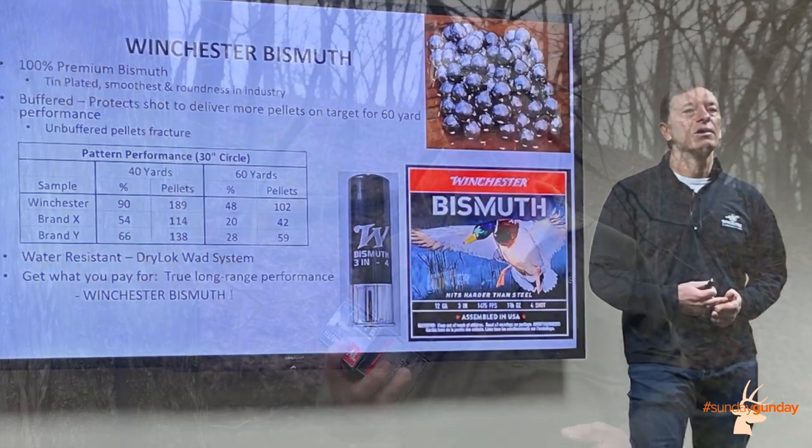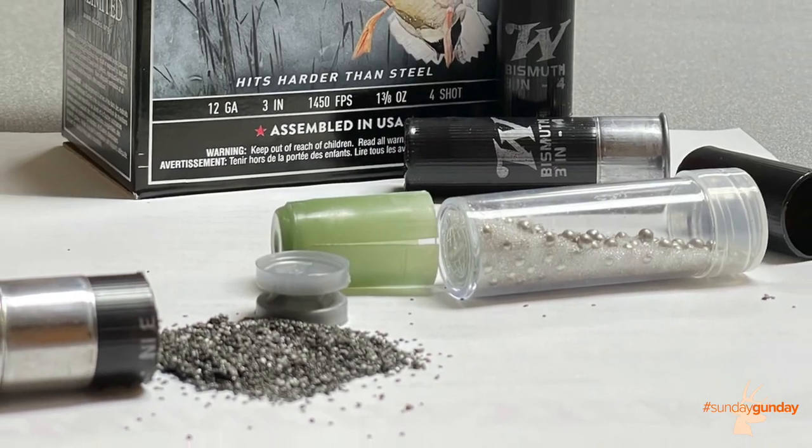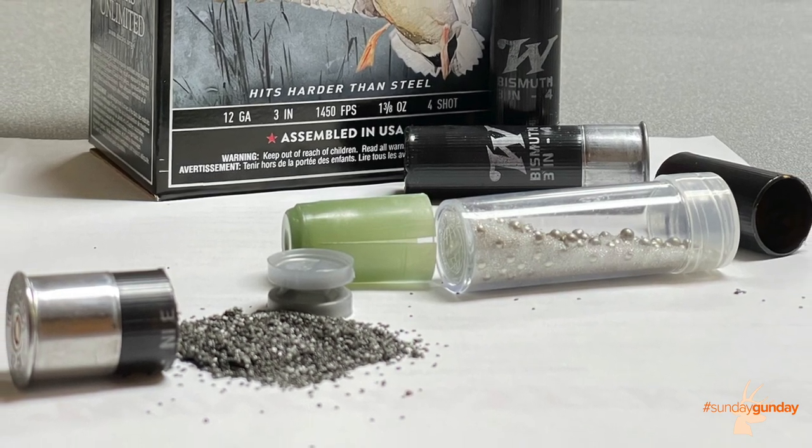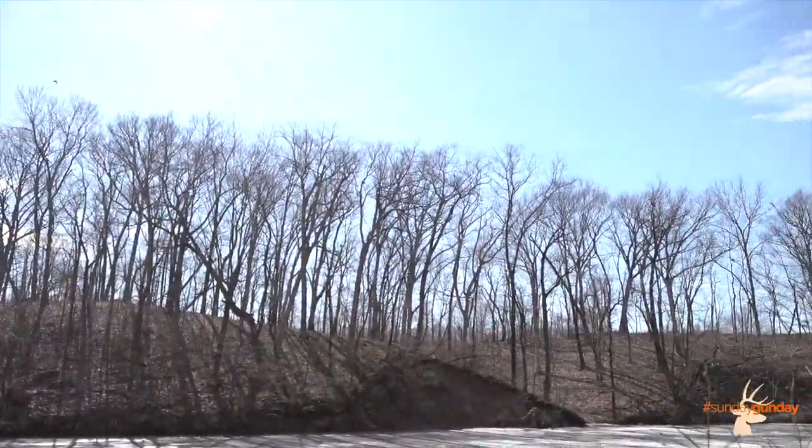One we're going to talk about today is Winchester Bismuth. It's a 12 gauge 3 inch load and it packs one and three eighths ounces of number four bismuth shot. Bismuth, for those of you who don't know, is almost as dense as lead, so it flies with a lot of the same properties as lead, which means it flies a lot better than steel shot — the other kind of non-toxic shot that we must use when we waterfowl hunt.